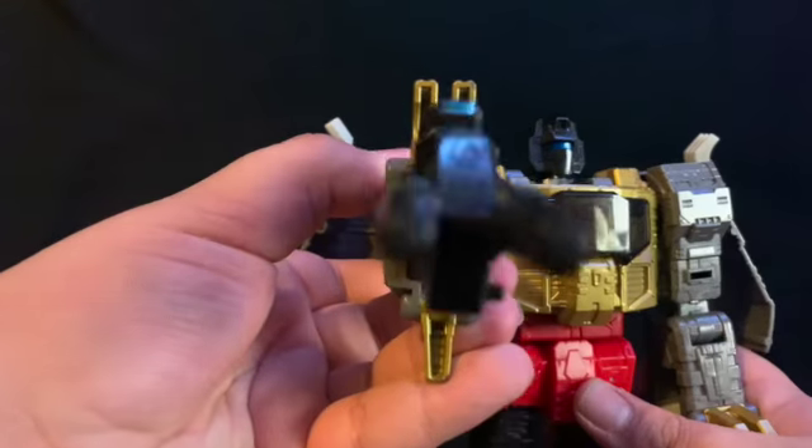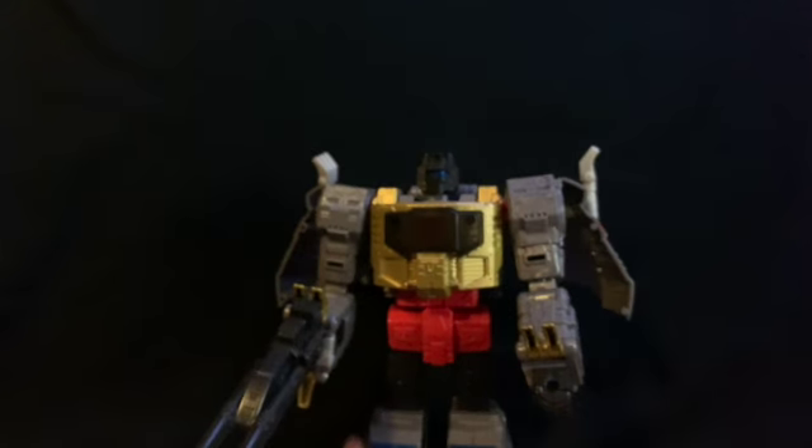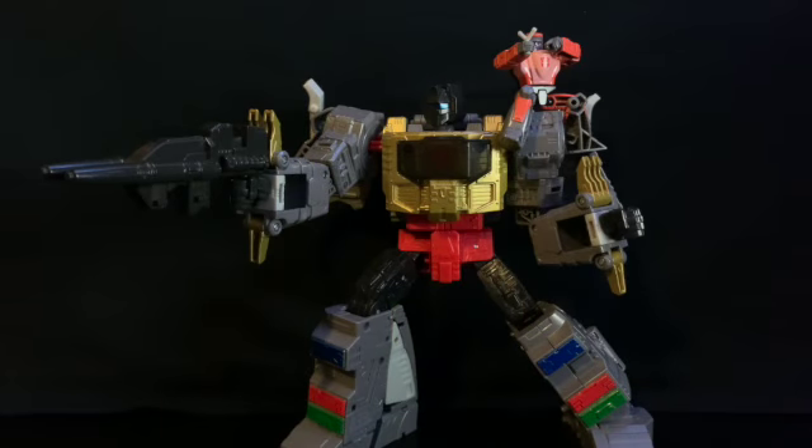So you can have him blast your faces off! Anyways, there you have Studio Series 86-06 Grimlock and Autobot Wheelie. If you did enjoy this review, please leave a like and subscribe to my channel. If you like this figure, you can check him out in the G1 playlist because he's a G1 figure — I was going to put him in Beast Wars but no, he's G1.